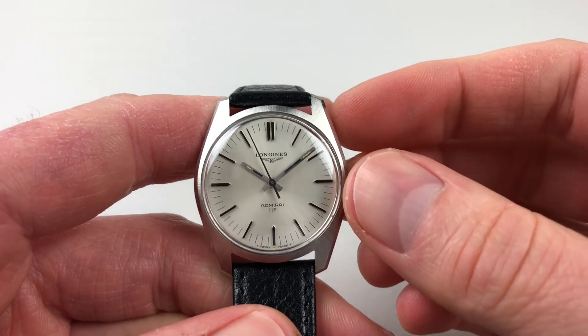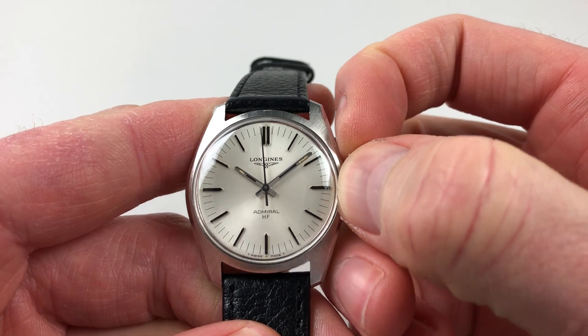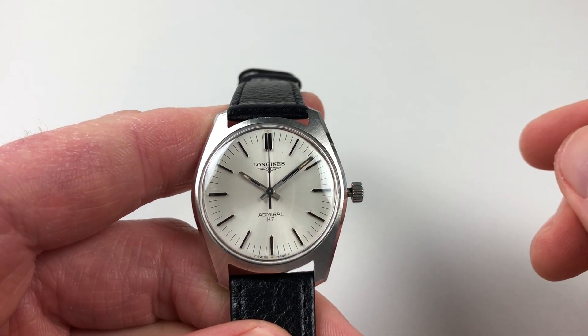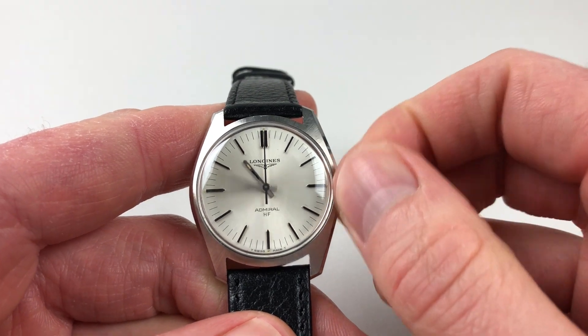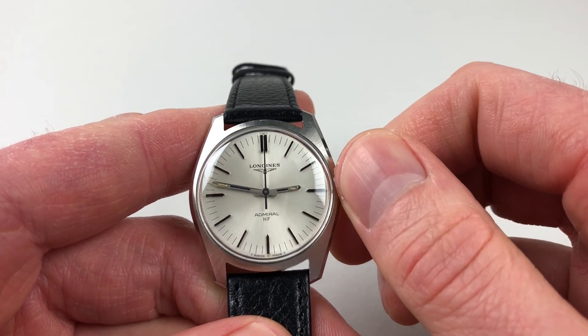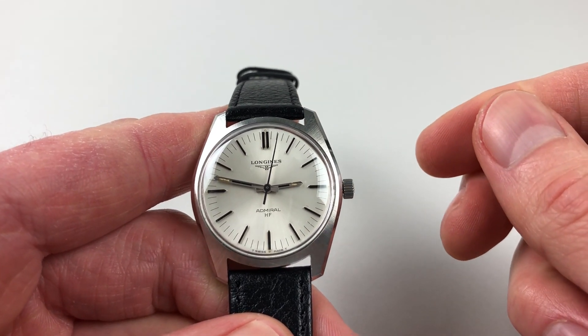The watch also has a hack feature, so when you pull out the crown, the second hand will continue to the 12 o'clock position and then stop. This allows you to accurately set the hands to the desired time. When you press the crown back in again, the second hand would immediately restart.